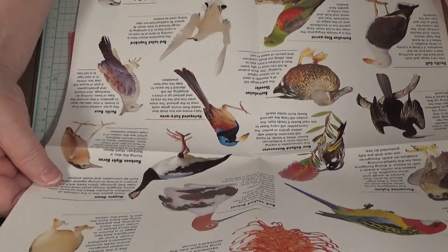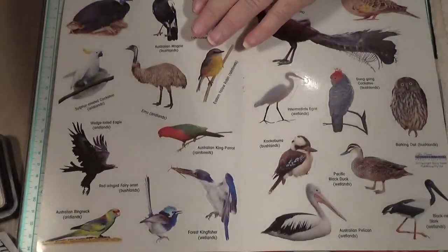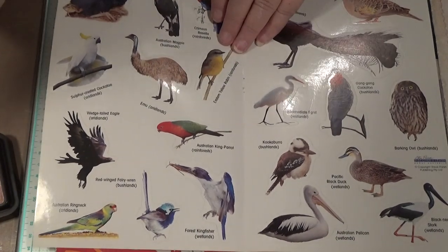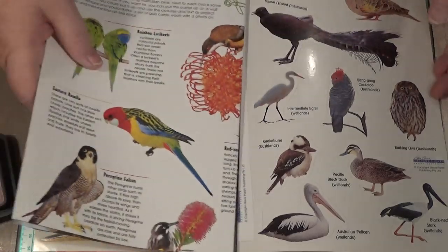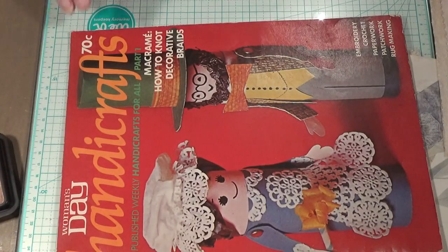And the stickers — they're cool too. So they're nice, aren't they? I can just fussy cut the bird if I wanted to, so I can have him for that reason. And if I put them back in there, hopefully I'll be able to find them one day when I go to use them.